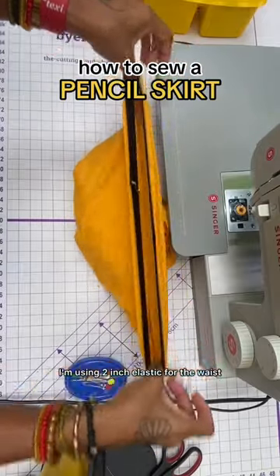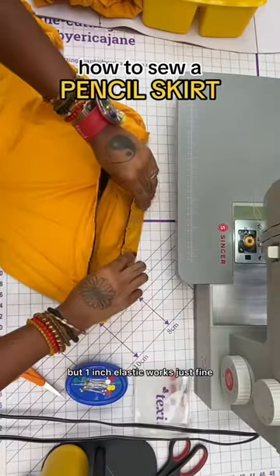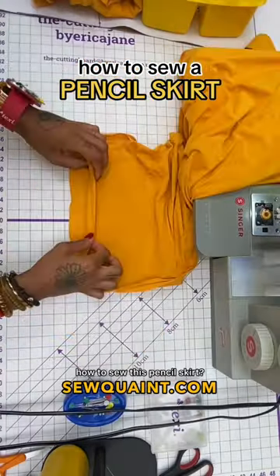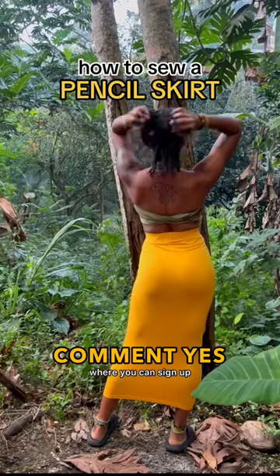I'm using two-inch elastic for the waist because I like having a thick waistband, but one-inch elastic works just fine. Did you know that you can book a one-on-one class with me to learn how to sew this pencil skirt? Comment yes and I will send a link to your DMs where you can sign up.